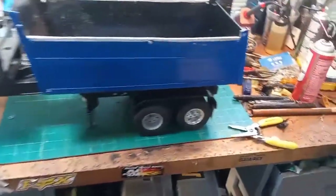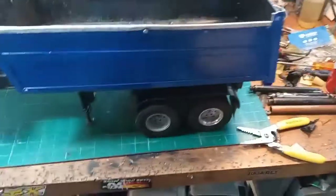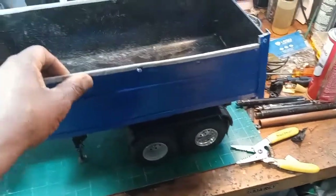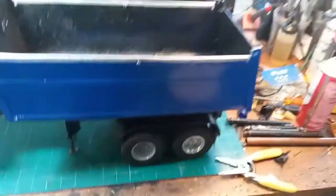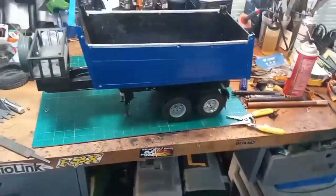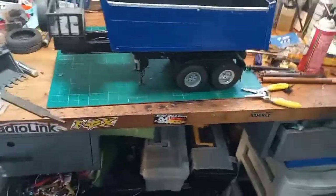I don't know what I should do with it. I'm thinking of actually getting rid of this dump bed because even though it's been a good little dump bed, I don't know if it looks right on that trailer. The trailer is also kind of short.